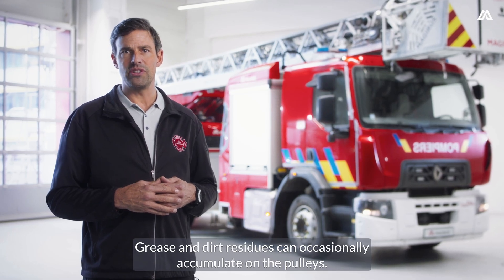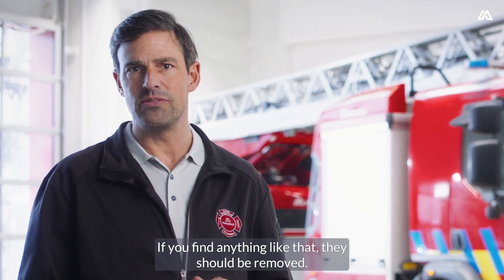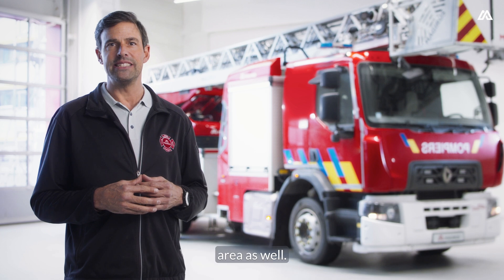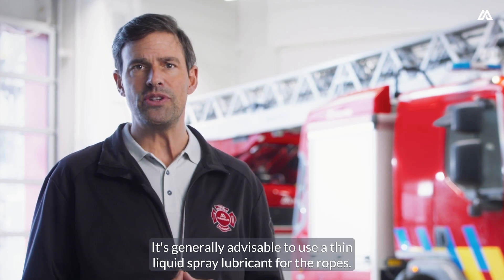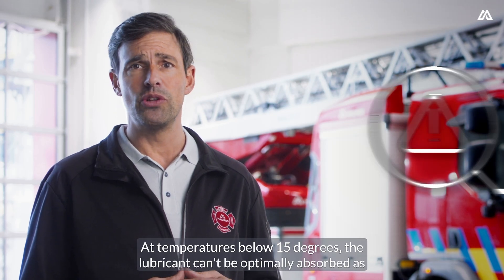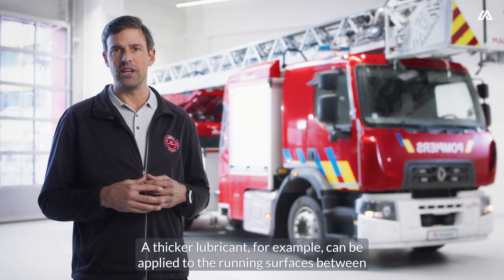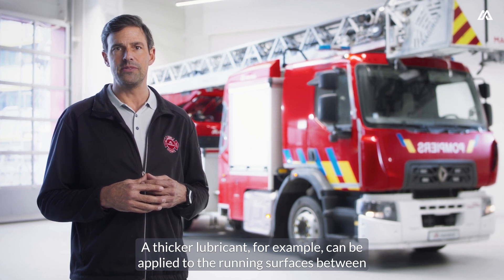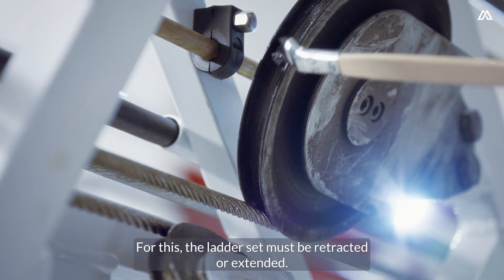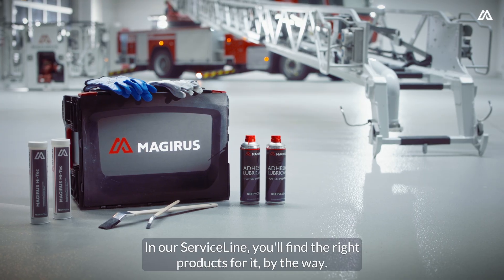Grease and dirt residues can occasionally accumulate on the pulleys. If you find anything like that, they should be removed — the same goes for rusty spots. Make sure to use appropriately certified lubricants and greases in this area as well. It's generally advisable to use a thin liquid spray lubricant for the ropes. Pay attention to the outside temperature: at temperatures below 15 degrees, the lubricant can't be optimally absorbed as effectively as needed. A thicker lubricant, for example, can be applied to the running surfaces between pulleys and ropes using a brush. Remember to lubricate the entire tread of the pulley — for this, the ladder set must be retracted or extended. In our service line, you'll find the right products for it, by the way.